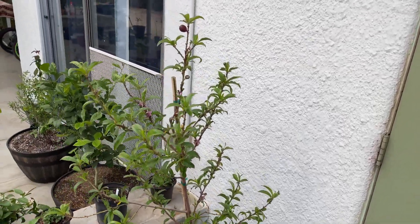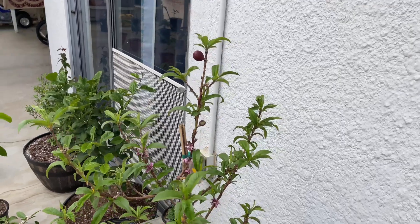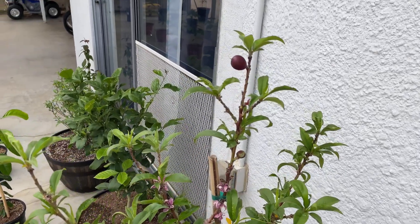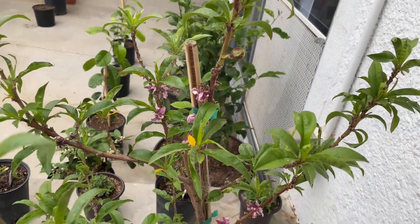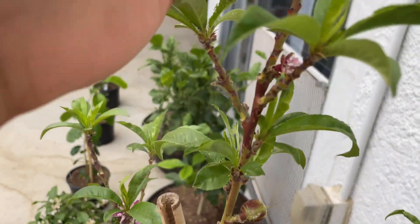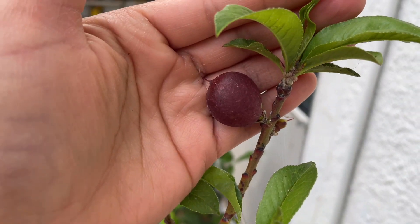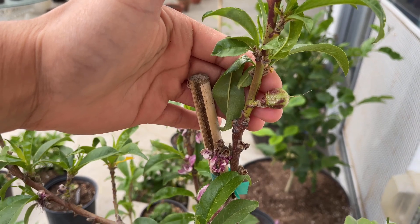Now over on this side I have a peach tree that I purchased from Walmart earlier this season. When I purchased it, it was in full bloom so it had those beautiful pink flowers. Right now those flowers have died back and the fruit is beginning to show. This is the biggest peach on the tree but there are several more little ones on every branch.